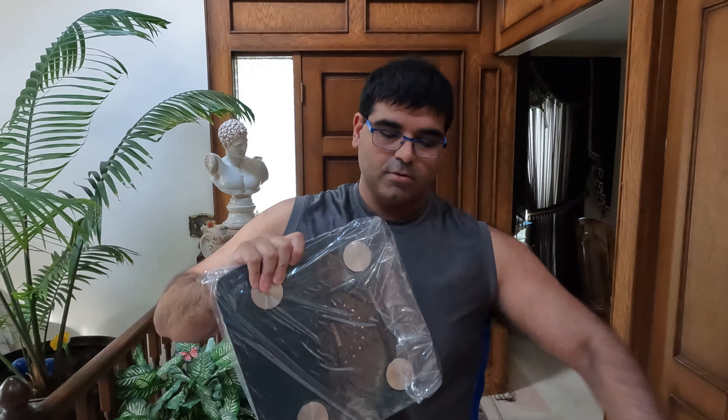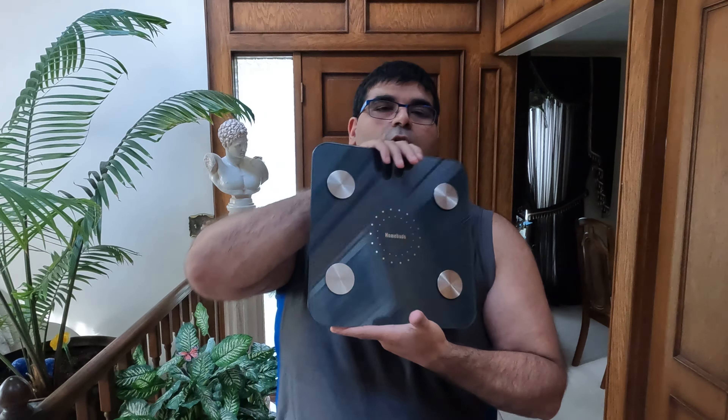This does appear to work with Android and iOS. I have Android like a normal person, but there's that. Let's take the scale out. It's a nice scale, I like it. Looks classy — looks like a piece of decor. This does take, I believe I saw in the manual, a AAA battery. And it comes with batteries, so that's pretty nice.